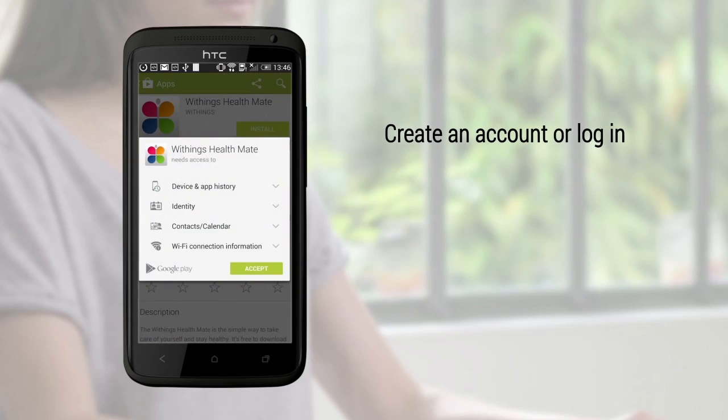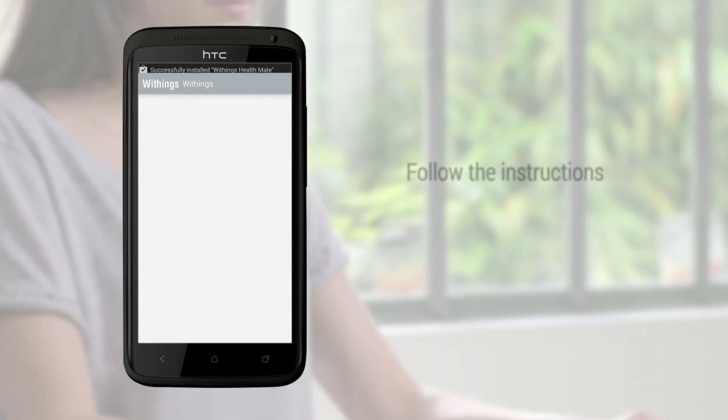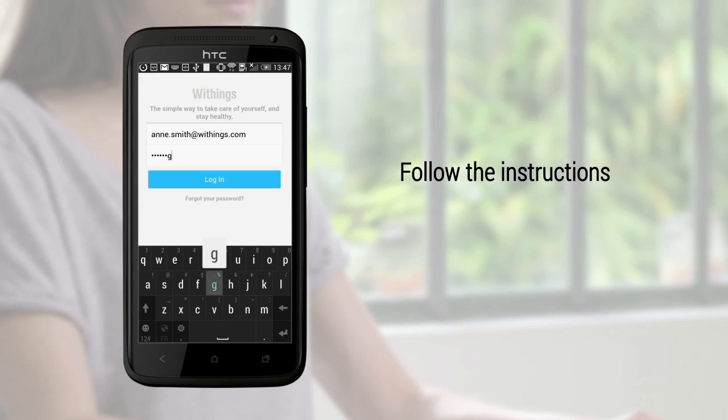If you don't have a Withings account, create one. If you already have one, simply log in. Follow the instructions to complete the setup.